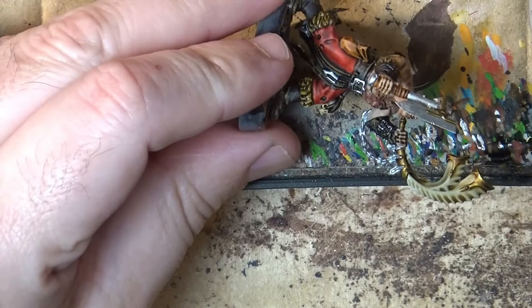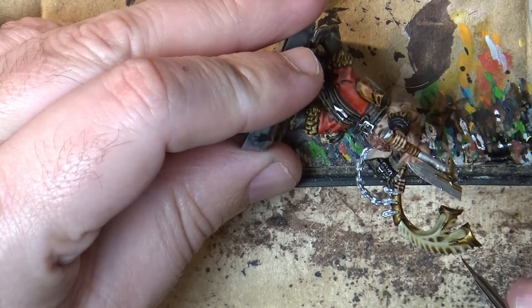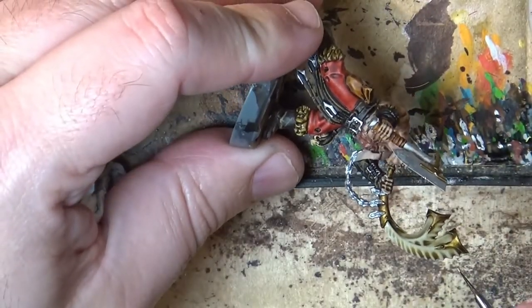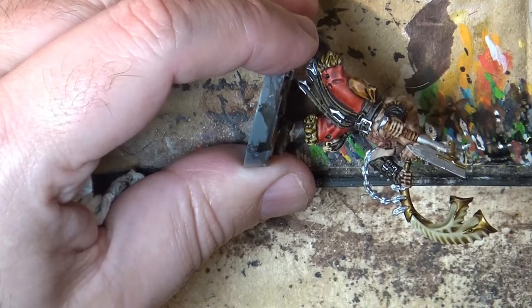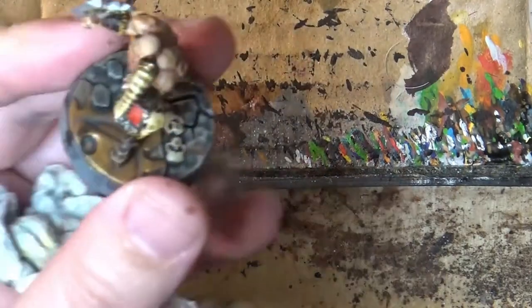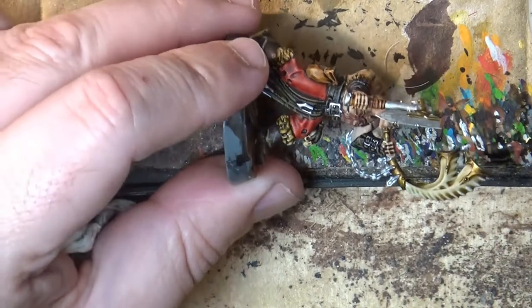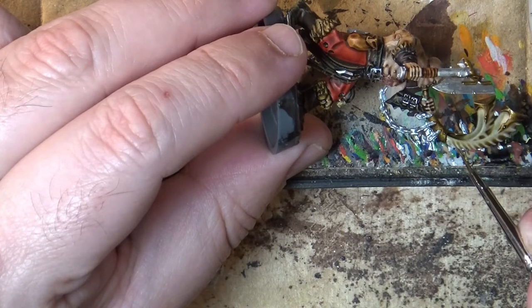Next step: I'm going to use Flayed One Flesh — you can use Ushabti Bone or any ivory color you have — and I'm going to highlight the surface. I will also use a little bit of Corax White to give a bit more highlight. First I like to apply a little bit of Flayed One Flesh, then I come with Corax White and mark all these parts. This is also a way to clean up areas where the wash didn't go well — in that case I will use XV-88 to help.